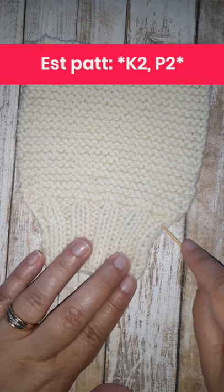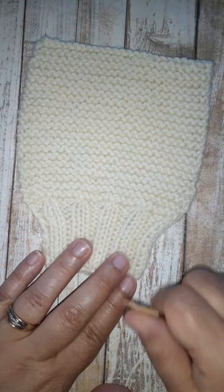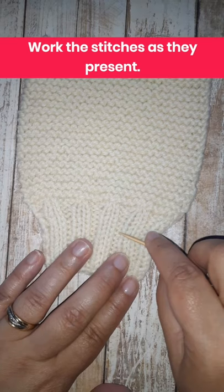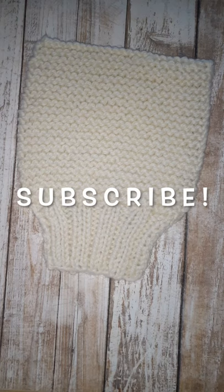To knit knit 2 purl 2 rib, all you do is knit 2 purl 2, knit 2 purl 2, knit 2 purl 2 across your fabric, flat or in the round. After you've established the pattern, you knit the knits and purl the purls as they present. If you see a knit stitch you knit it, if you see a purl stitch you purl it — and that's how you work knit 2 purl 2 rib flat or in the round.